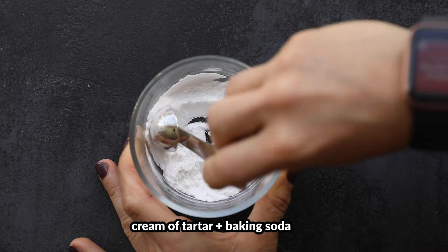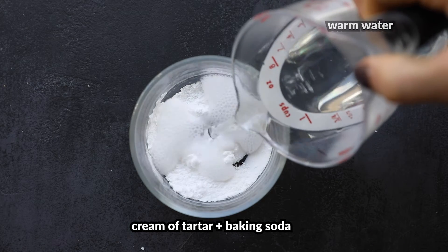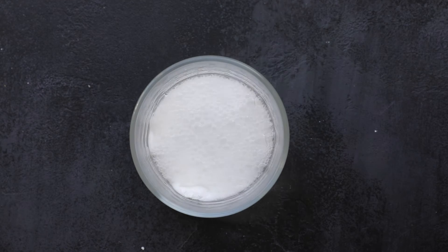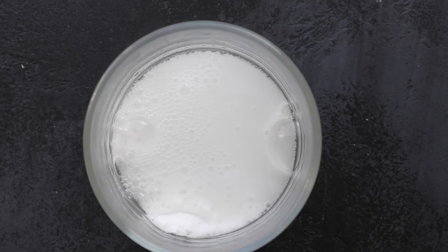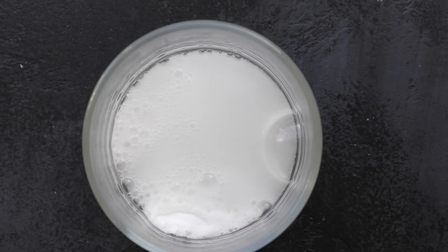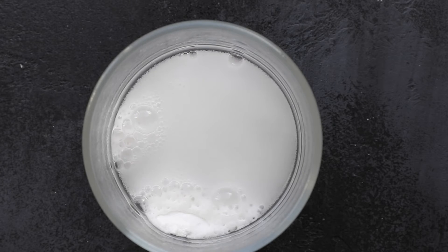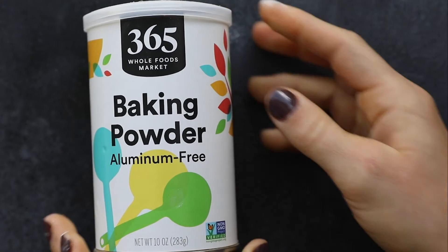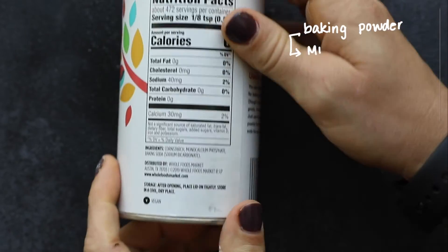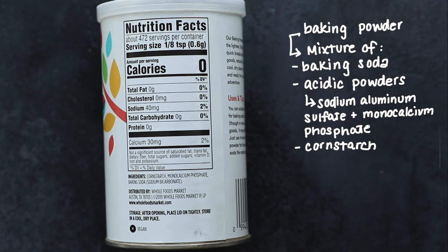If we just mix cream of tartar and baking soda together alone, we can actually see this. If we just mix the powders, nothing happens, but as soon as we add a liquid like water, we see them react. Now, cream of tartar isn't necessarily a household staple, so let's use science to think about how to get around not having it. Cream of tartar and baking soda are an acid and a base combining to produce carbon dioxide. Can we find another pantry staple that has both acidic and basic powders? That's exactly what baking powder is — baking powder is baking soda plus two acidic powders.